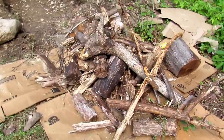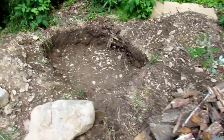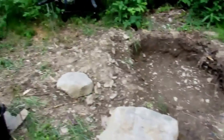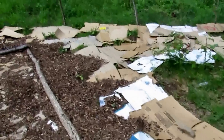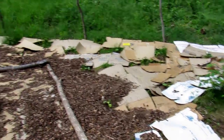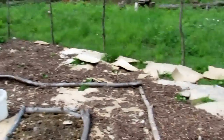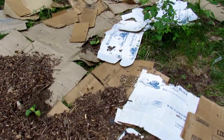Over here we're going to try a hugelkultur bed with some rotting wood that we found along the property. We have a video on how we're doing that. Our squash plants will be taking over soon — a whole area along the fence is squash plants with cardboard around it to control the weeds.